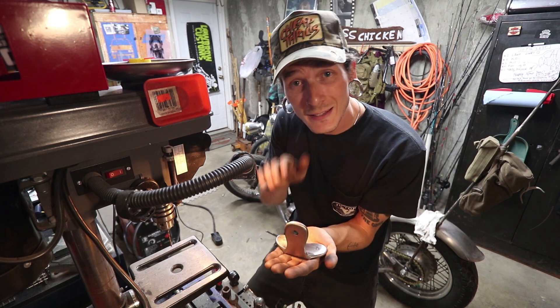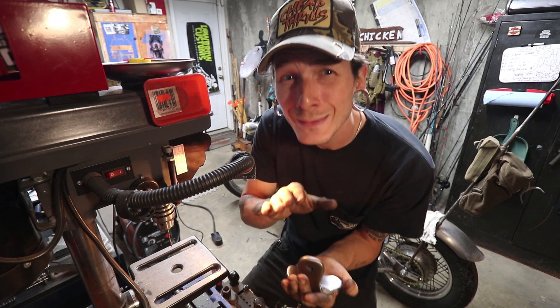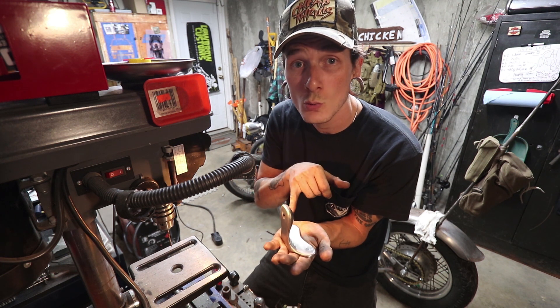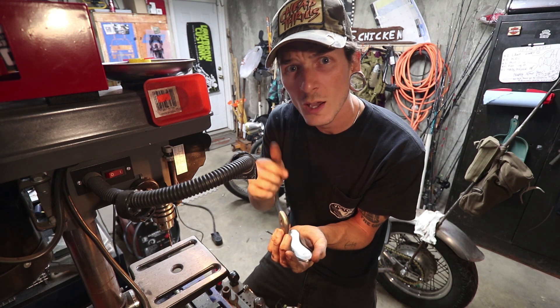Just like that, it's nighttime. I got the plate that this thing is going to mount to all welded up — it's not done, I got to finish grinding down some of the welds, but I ground down where this thing is going to sit nice and flat. So I'm going to tap these two holes and get this thing mounted so that way tomorrow I can pull this thing apart.